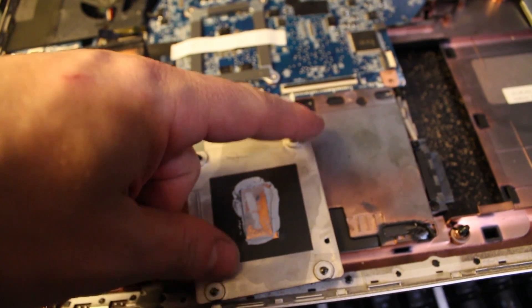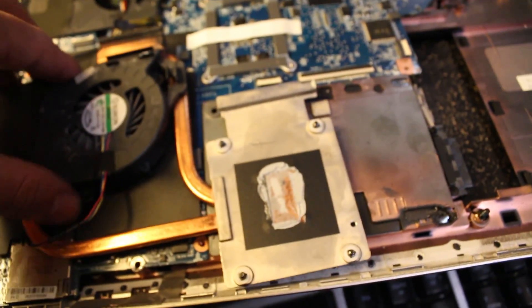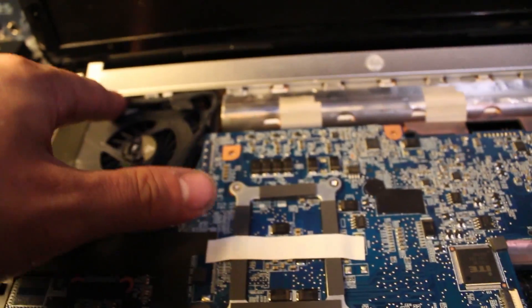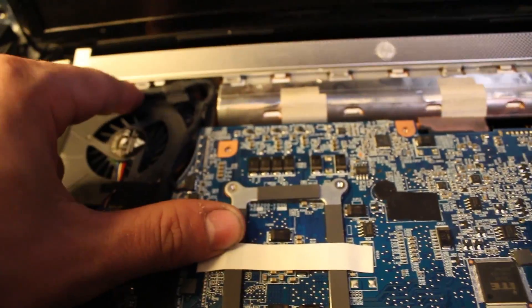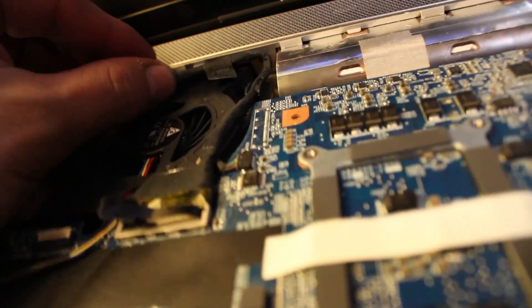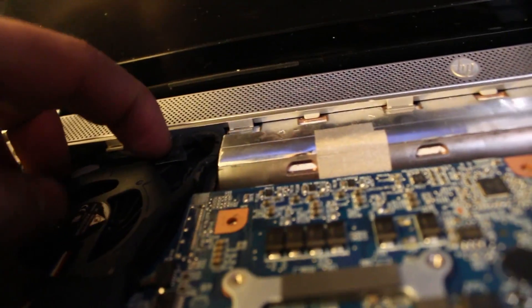Once you've got it screwed down, make sure it's screwed down tight. Don't over-tighten it, but you want it snug because you want it to conduct and transfer that heat out through the fan. You're going to screw them down kitty corner so the thermal paste spreads out evenly on top of the CPU. Once you've got that screwed down, flip it back over. You're going to plug the fan wire in and you're going to route this display wire back through the track on top of the fan.